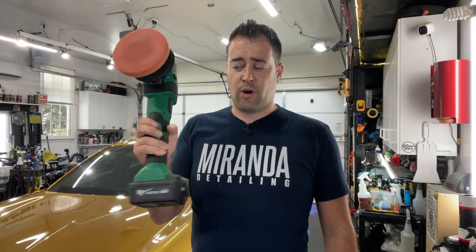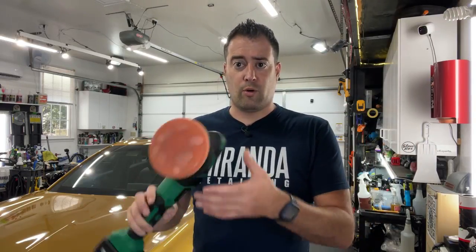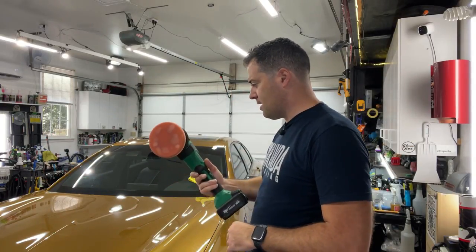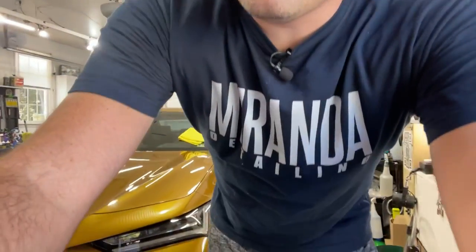As I talked about before, the Batoka has a variable speed trigger. Someone mentioned that one of the other Flex machines — the XFE 150, the 15-millimeter throw cordless polisher — also has variable speed, but I don't know why mine doesn't. I don't know if it's older or newer, it doesn't really matter to me anyway. Let me show you this thing in action — I have you on a tripod here and I'm going to lower the tripod so you can see the paint and what I'm doing.